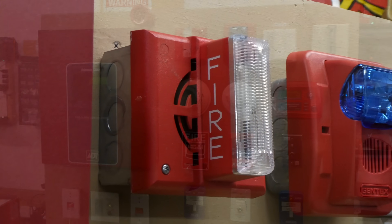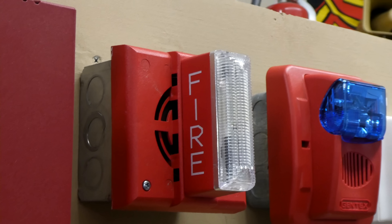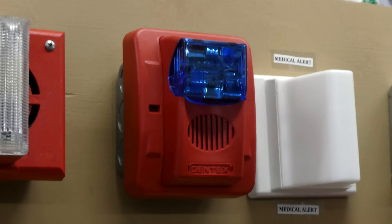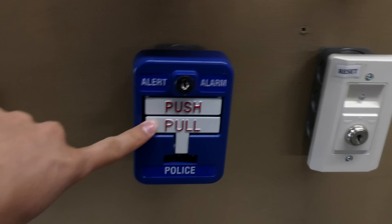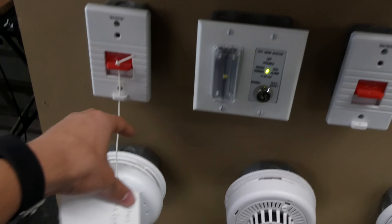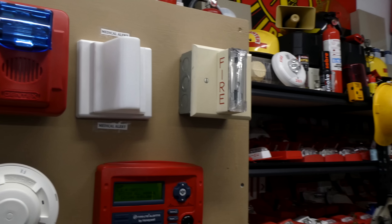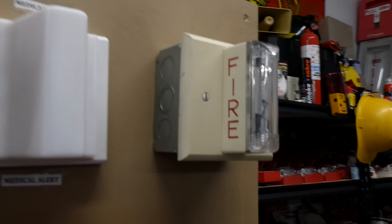Right here we have a Gentex SHG-24-110WR — that is a horn strobe. Right here we have a Gentex CMDR3 with a blue strobe, and that is wired into the police pull station, which we'll look at more later. Right here we have a Tectone quarter light, set up so it turns on when one of the pull cords gets pulled. Right here we have a Gentex GX-S-4-15-75WW, which is a non-sinkable remote strobe.